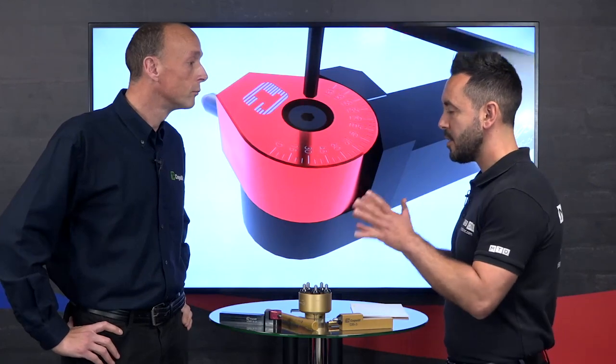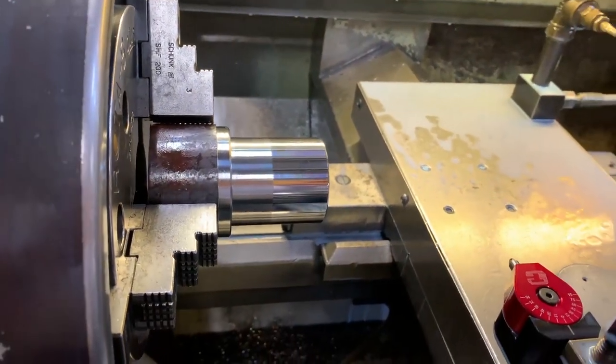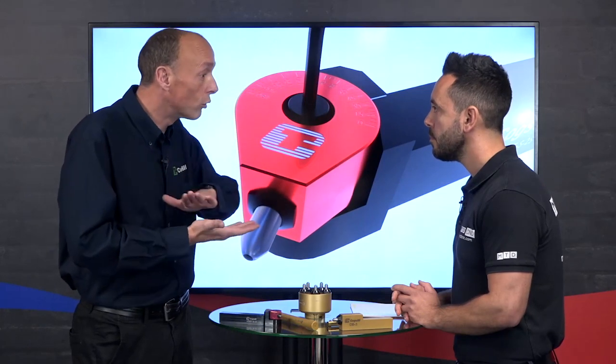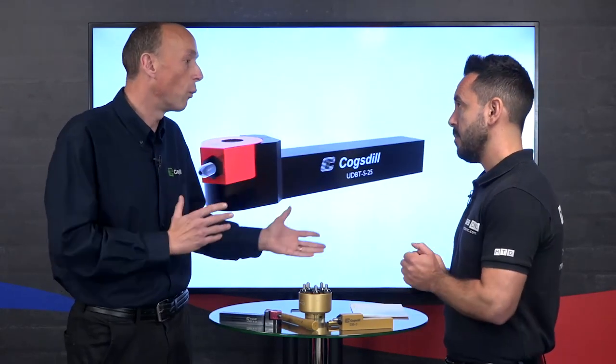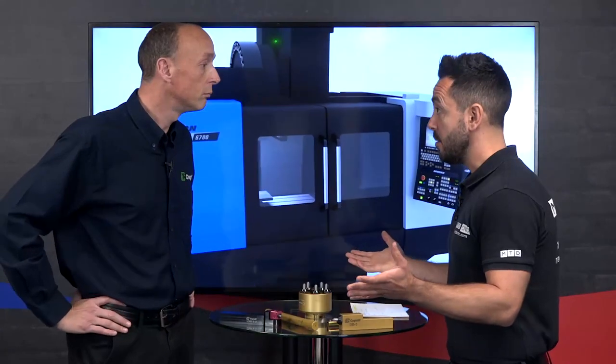Let's start with surface finish - how do you achieve a better surface finish with burnishing? What burnishing does is it takes a machined surface with a peak-to-valley profile and pushes those peaks into the valleys by stressing the material beyond its yield. So effectively you're cold rolling the surface. You can get better than 0.4 Ra - we can get sub 0.1. If you've got a drawing that states 0.4 Ra or better, this is grinding tolerance.